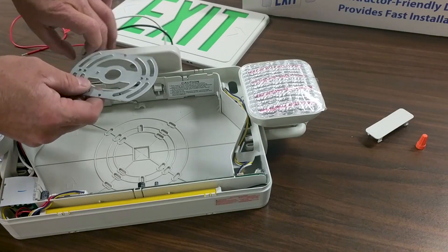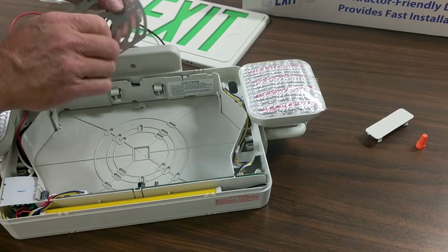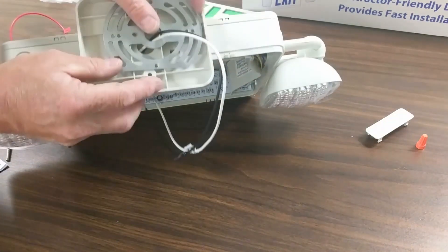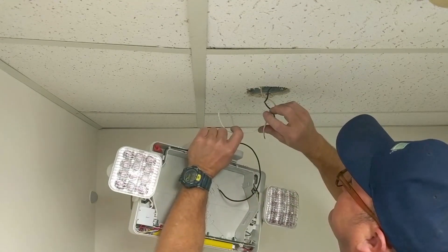Next we're going to want to take our installation wires and push them to the center of our adapter plate. Now it's time to wire the exit sign.